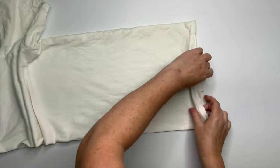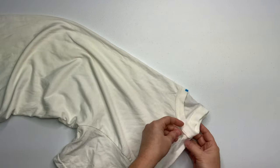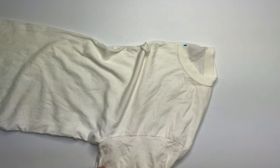I should also mention it's a lot easier to do this when the shirt is turned inside out. I did not turn this shirt inside out. The seams are not in the way of each other when it's inside out, so note to self — next time turn the shirt inside out.